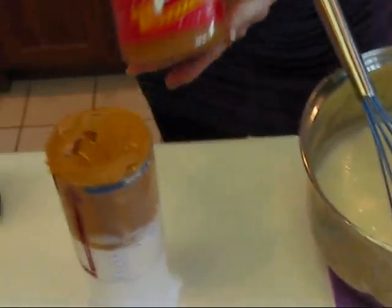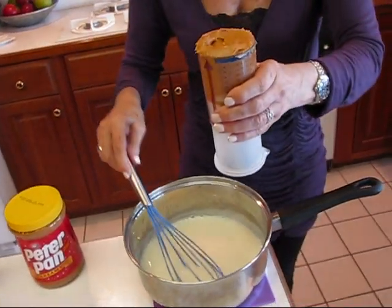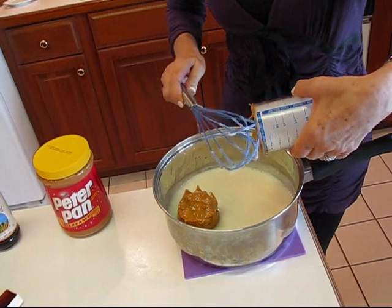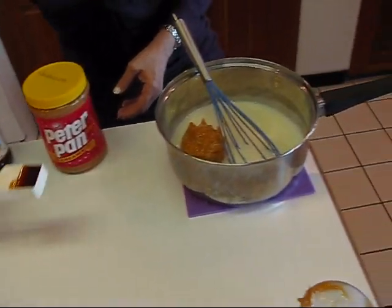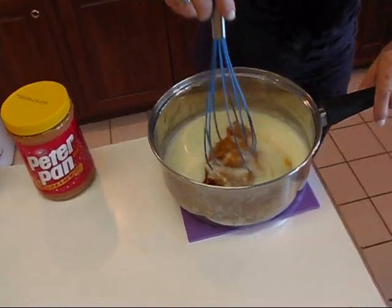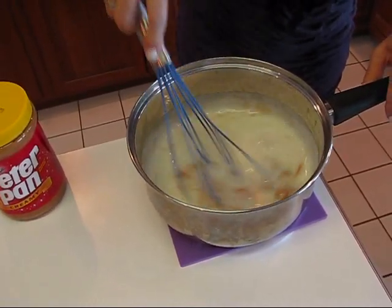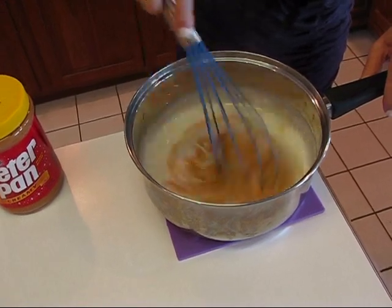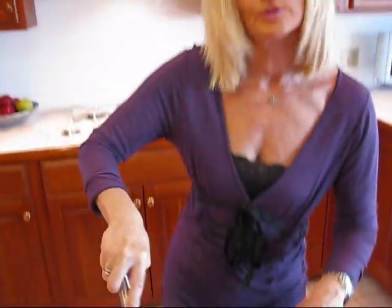We're going to be adding our peanut butter. You need creamy peanut butter — any brand, or reduced fat or reduced sugar if you want — but you need three-quarters cup. We've got that right here. We're putting that in, then also vanilla extract — one teaspoon goes in. Now I'm going to start whisking this and you'll see that the peanut butter melts pretty easily into the other mixture. If you find it difficult to whisk, you may use a mixer, but you've got to get this blended together completely.